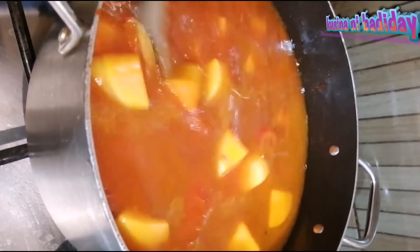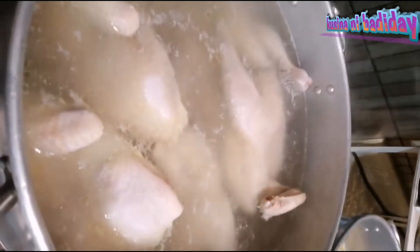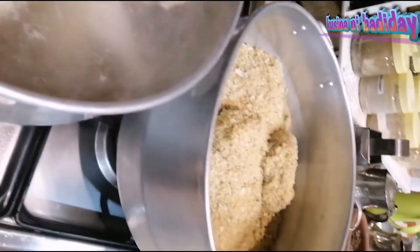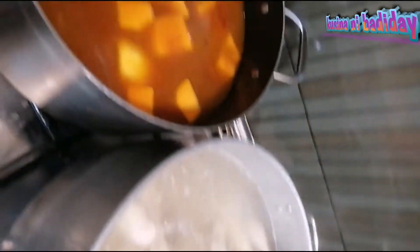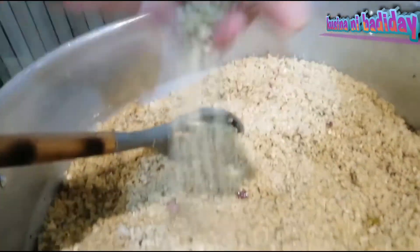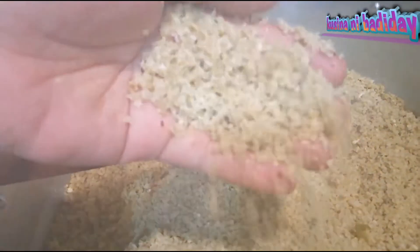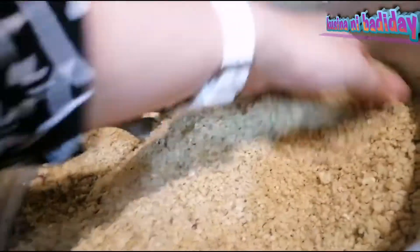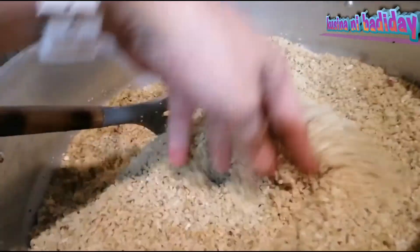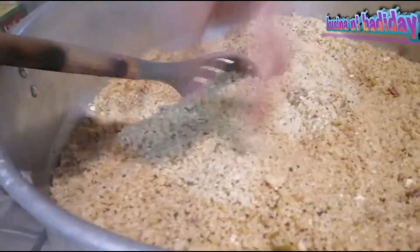Bulay. Palabas sa patatas sa matis. Native couscous rice. Ginawa namin. Harina. Five hours itong ginagawa, kaya kailangan lagi may stocks. So ngayon wala na kong stocks, kaya magagawa na ulit.